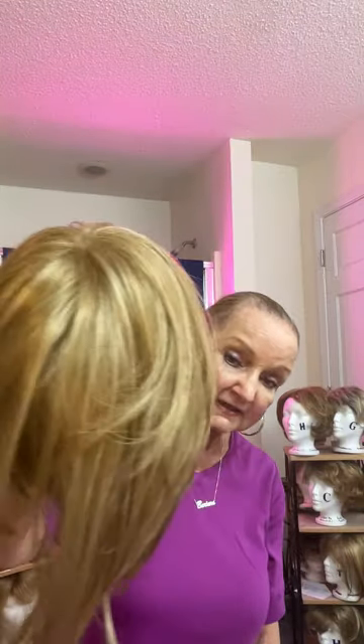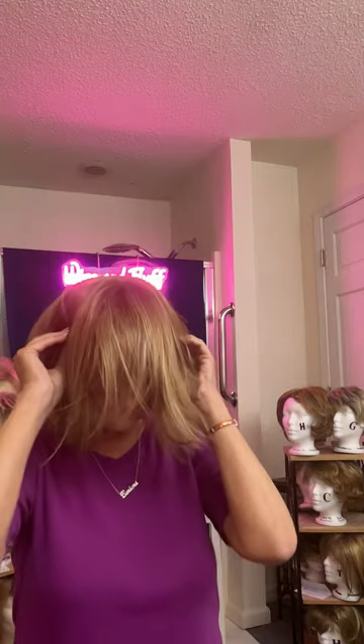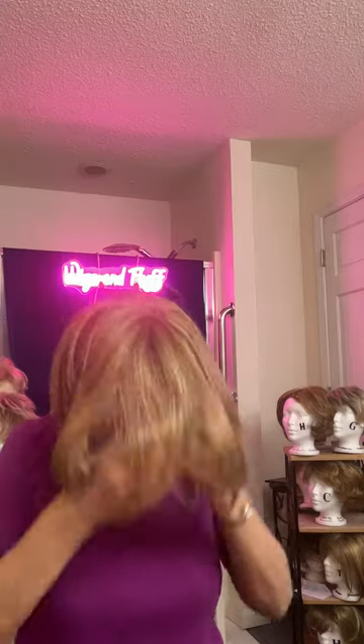I'll hold her up and show you the color so you can see it a little bit better. It's got golden highlights in there. It's got that brown-blonde color with the golden highlights — it's called spring honey. It's quite a pretty color. You can see my fingers up in there. So I'm going to put her back on. Hopefully I can get everything back in its place including my bangs.